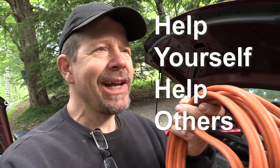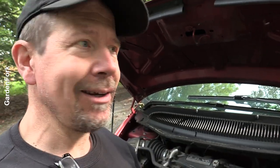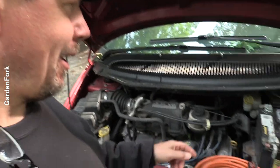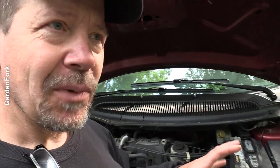I gave a guy at the gas station a jump the other day and he insisted on buying me a cup of coffee. I said just pay it forward — but he got me coffee anyway, so having jumper cables got me a free cup of coffee. This here is the alternator, powered by a belt from the engine that rotates and makes power, kind of like a wind turbine, except it's being powered by the car. That charges the battery through what's called a voltage regulator.